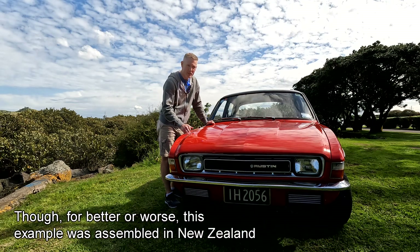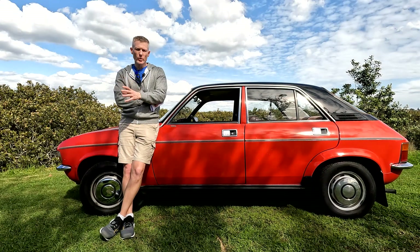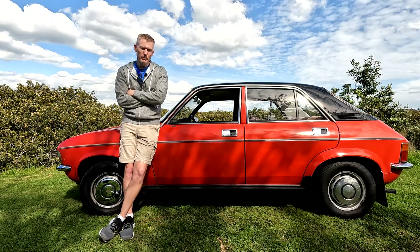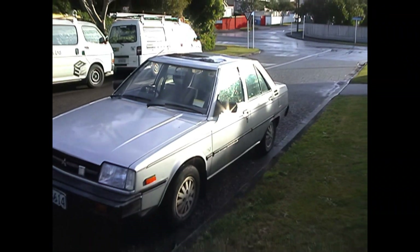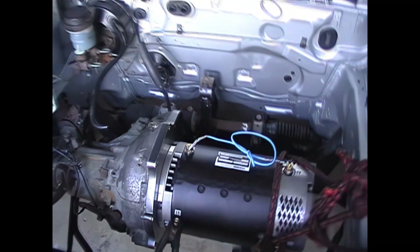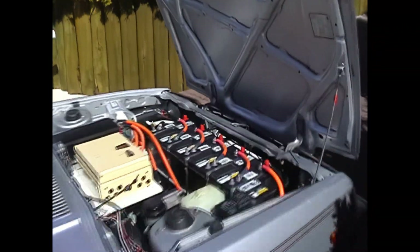So by converting it to electric I'm only doing it a favour. If you've only just joined this saga there's a bit of a backstory. I love electric cars — always been infatuated with them. I did an electric car conversion back in 2007 with an old Mitsubishi Tredia. Brought the thing home, ripped out the engine, attached an electric motor to the car's gearbox, and dropped it in.